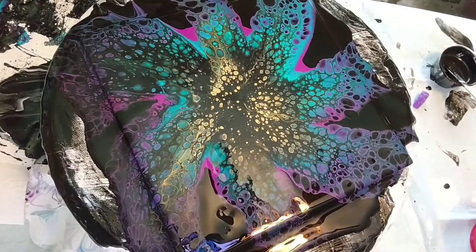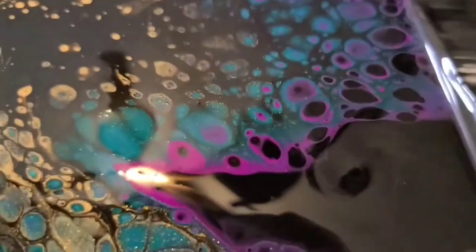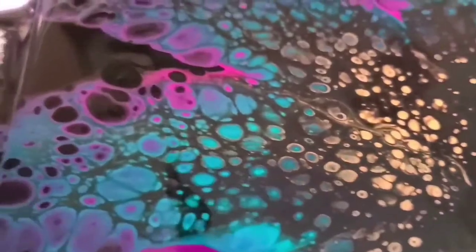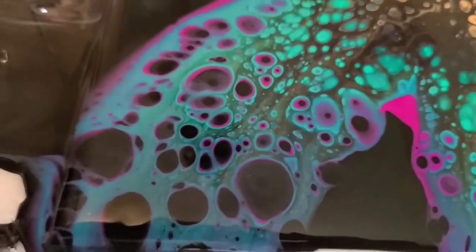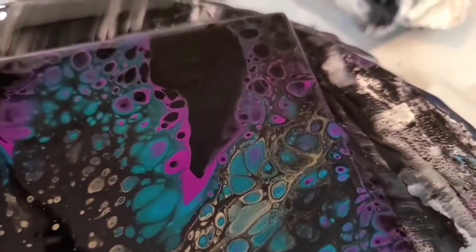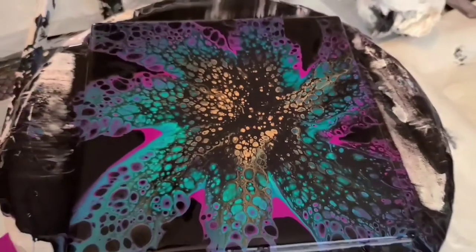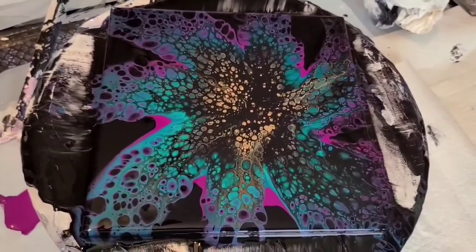I might do one more for you, maybe with a white background. Here is the close-up — you can see all that shimmer. Trying to get out of the glare. Really cool cells, there's that gold coming through the middle. I just love that right there, so cool. There's the other corner. So there is my first pinwheel swipe on camera. I'm going to do one more for you with a white background.